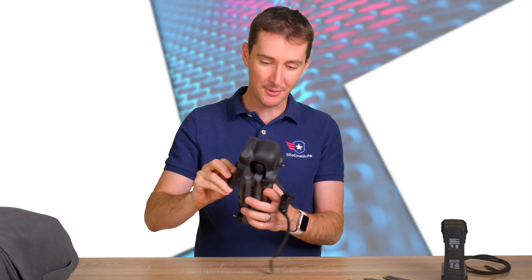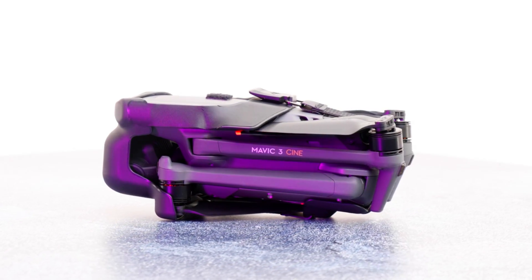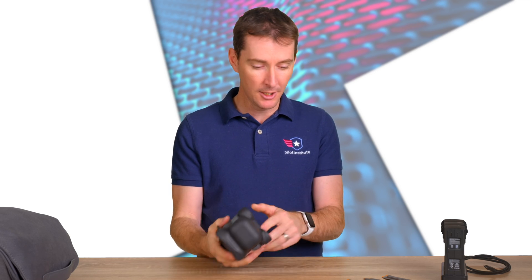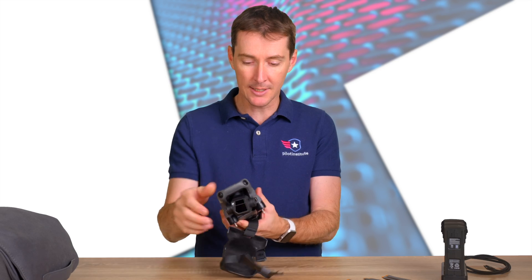It goes around the drone just like this and then it wraps around right here on the top. Now if you have propellers on, it's also going to have the propellers hidden in here. I took the propellers off — we'll talk about propeller safety in a minute and I'll show you how to put the propellers on.